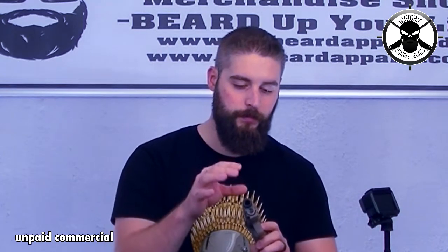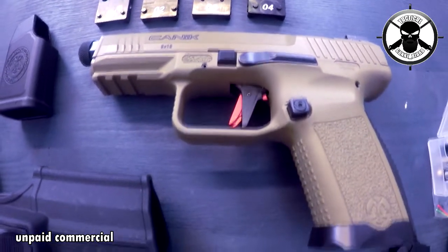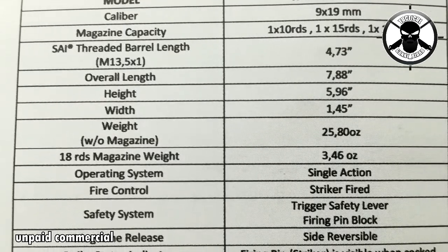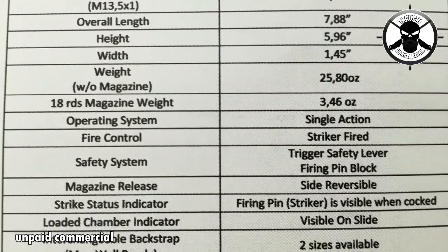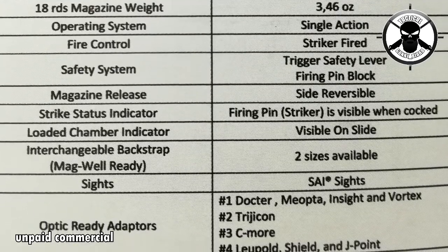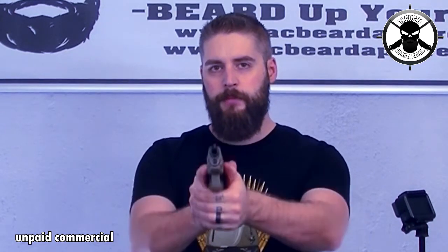You also have a Salient Arms barrel and a Surefire trigger which is really crisp — I'll show it in a minute. You have metal magazines and fiber optic on the front. The overall length is 7.88 inches, barrel length is 4.73 inches, and the weight is 25.80 ounces. The 18-round magazine has a weight of 3.46 ounces. All in all it's a good weight for a polymer grip weapon — I like the weight, it's pretty solid.